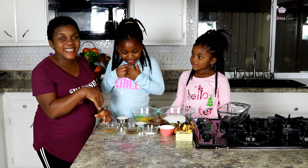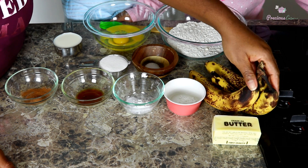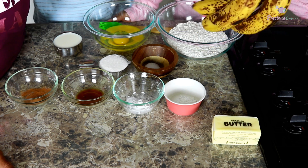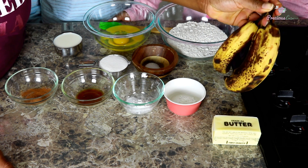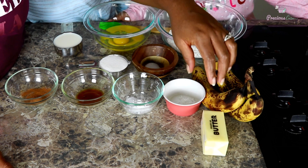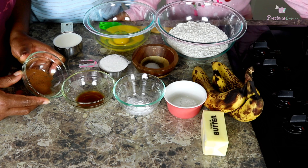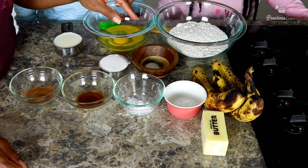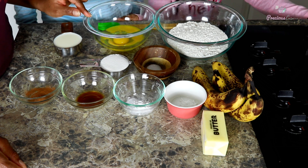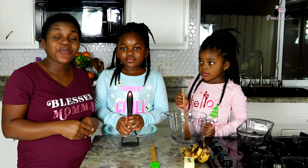These are the ingredients we need. For our banana bread you need bananas — and I love using bananas that are insanely overripe. You can see the dark spots on the skin; the riper the banana, the better the taste. You also need 8 tablespoons of butter at room temperature, half a teaspoon of baking powder, half a teaspoon of baking soda, one teaspoon of vanilla extract, one teaspoon of cinnamon powder, half a teaspoon of salt, a third of a cup of sugar, two eggs, a cup and a half of all-purpose flour, and half a cup of milk.